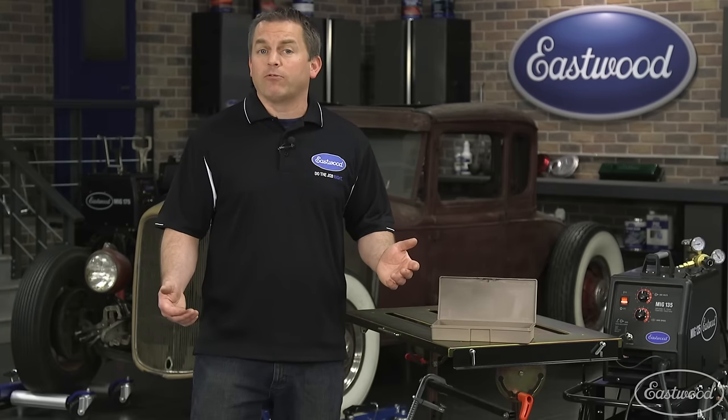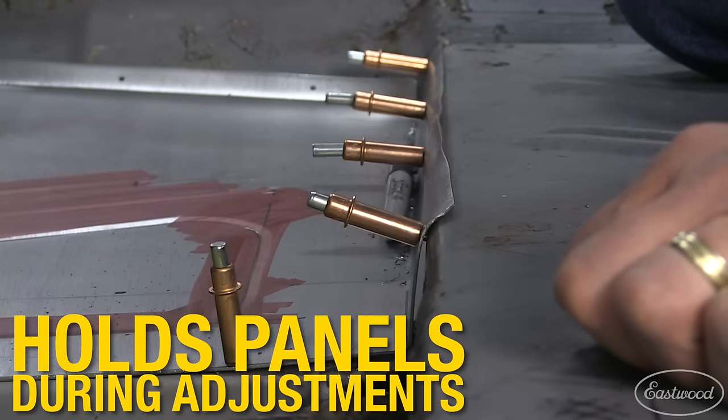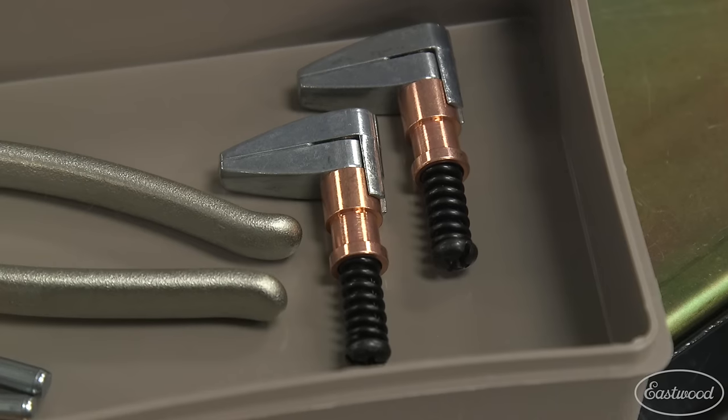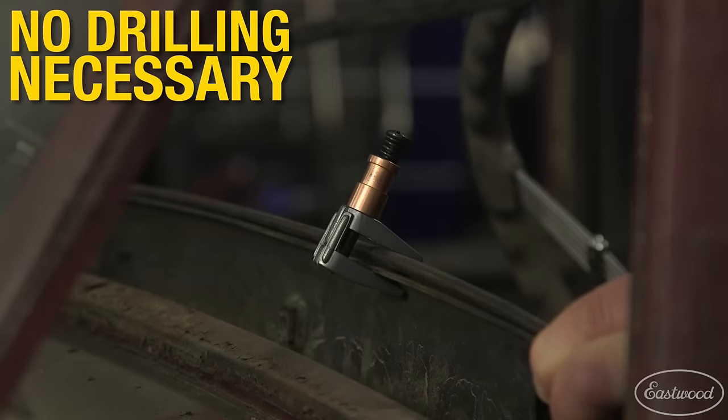Mark just used Clecos while he was fabricating the floor pans in his '66 Corvair. As you can see, there's a lot of metal fab, and the best way to hold everything together while it was being adjusted and eventually welded is with the Clecos he got right here at Eastwood. This Clecos kit even includes two side holders if you're in an area where you can't or don't want to drill a hole.